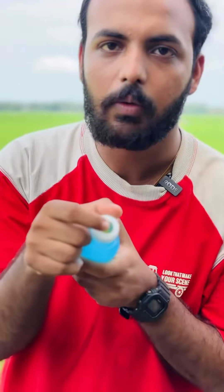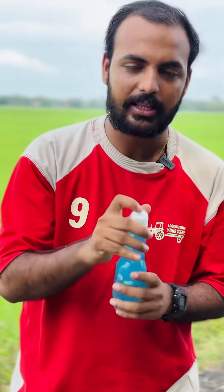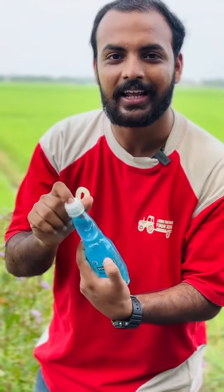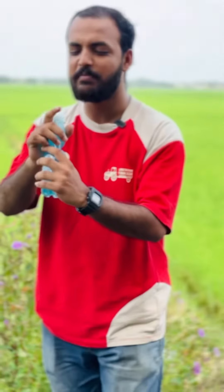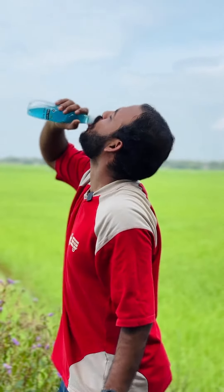We call it a Goli, we call it a Goli Soda. So now we are going to try this. We can finish all the Goli Soda. Put the Goli Soda in the water — here is the bottle. We also call it an Aaddiuoli, a pandak, or just a normal soda.